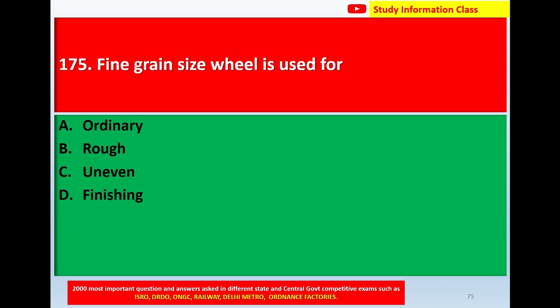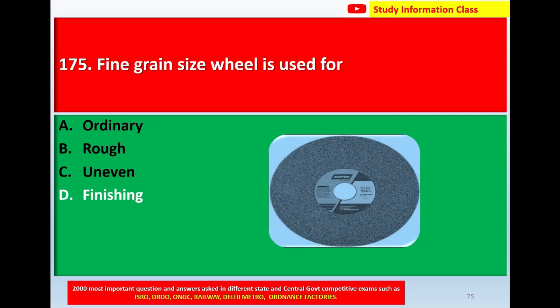Next question number 175: Fine grind size wheel is used for. Option A, ordinary. Option B, rough. The correct answer is Option D, that is fine. This is the picture of a fine grind size wheel.